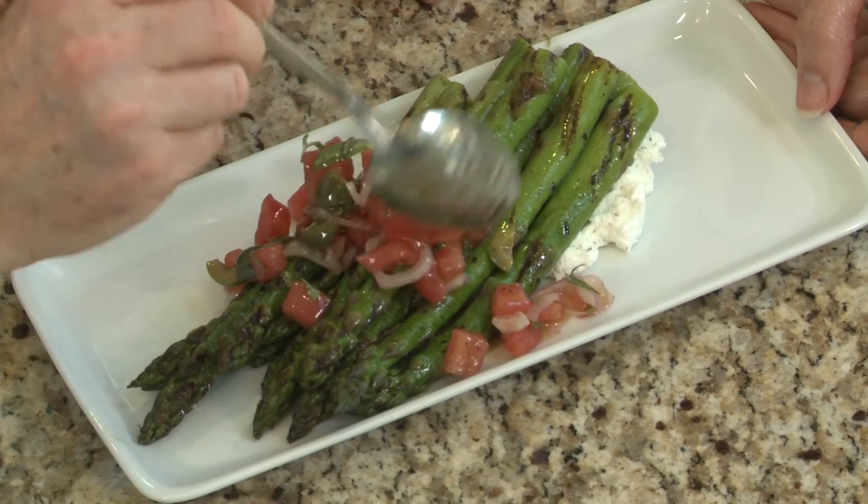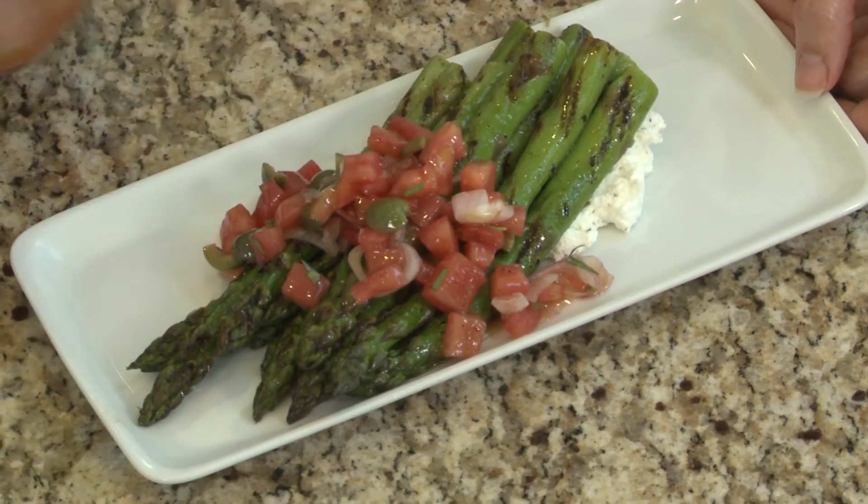And then we'll finish it up with our tomato concassé. That looks great! This is beautiful. We're going to take this outside and let someone lucky try it and we'll be right back.